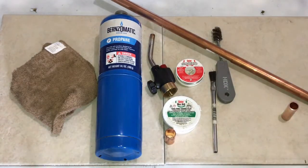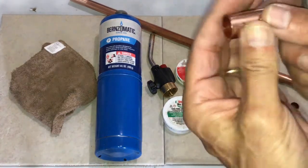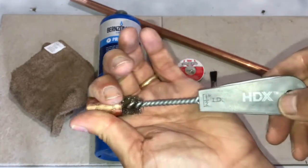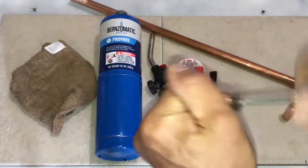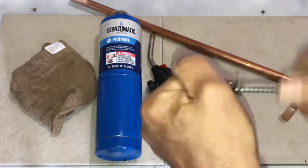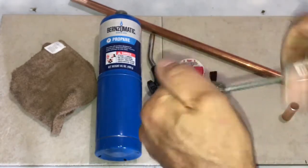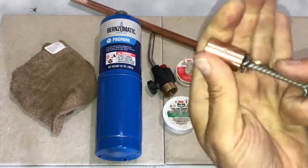The other tool I have is this brush that cleans inside of the copper pipe. You can pick these up — this is actually a Home Depot brand — at any hardware store. They come in different sizes. The most popular ones are going to be your half-inch for half-inch copper pipe and the next size up, which is three-quarter inch for three-quarter pipe copper.